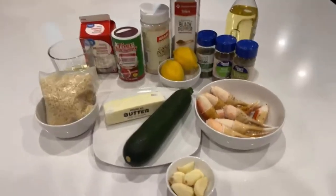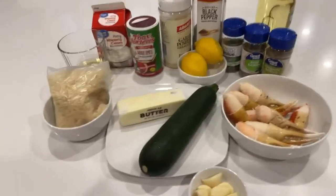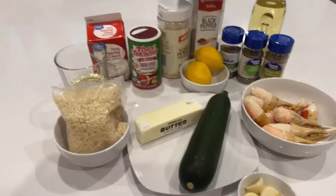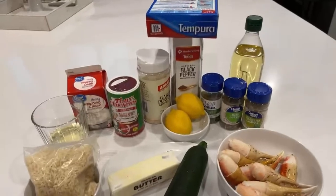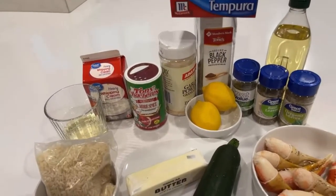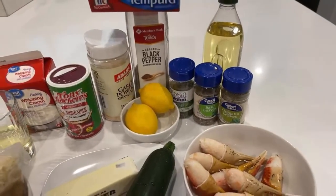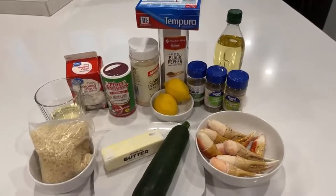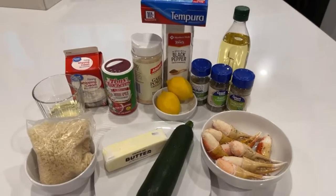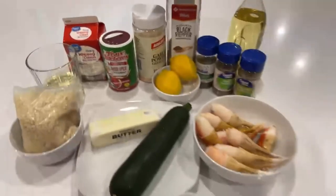Don't forget to subscribe to my channel. These are the ingredients I'll be using today: snow crab claws, boiling-in-the-bag rice — because I'm not good at making rice — tempura batter, heavy whipping cream, butter, garlic powder, basil, oregano, parsley, zucchini, a little olive oil to fry the zucchini, and some wine for my sauce as well.